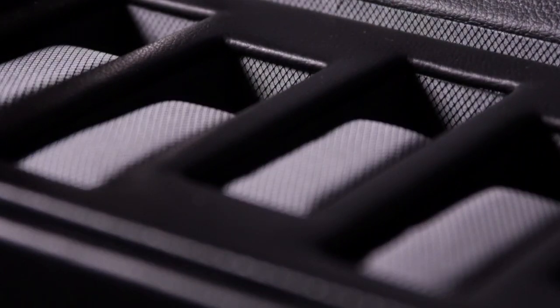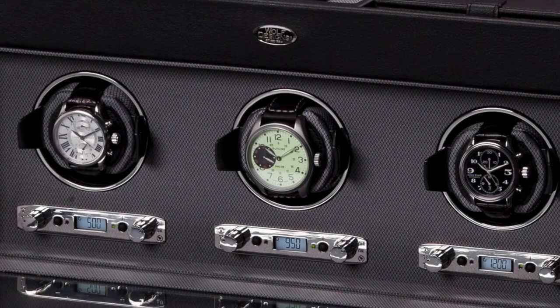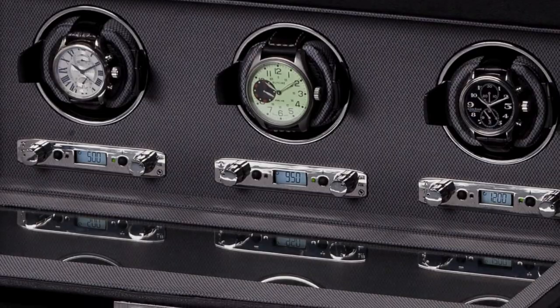Wolf tend to name their ranges and this is no different. The Viceroy range comes in a series of different modules, all with storage in the top. You can have multiple sets of winders - this is just the single. Wolf are renowned for their quality, certainly in watch winders and watch boxes. So go check it out. Let's get into the unboxing.